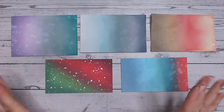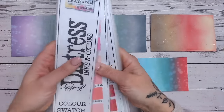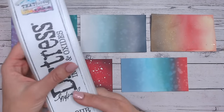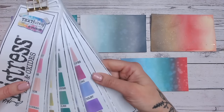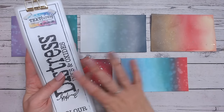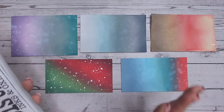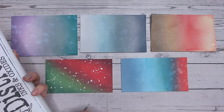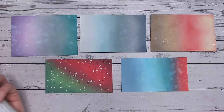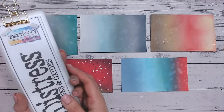So there are five Distress Ink and Oxide backgrounds you can be creating at home. If you don't have these colours, it's worth having a look at my Distress Ink and Oxide colour chart - you can download it for free on my website linked down below. It's not filled in, but you can fill it in with the colours you have and work out which are similar as you build your stash. There's also an overview chart showing all colours on one sheet. I hope you enjoyed this - let me know in the comments which one is your favourite and whether you'll be trying any for your Christmas cards this year.